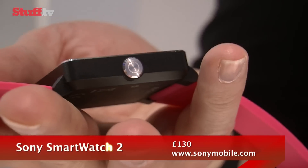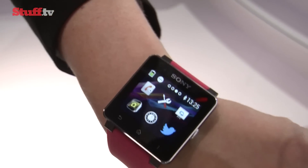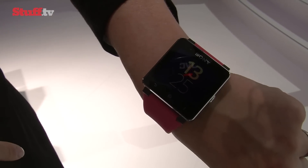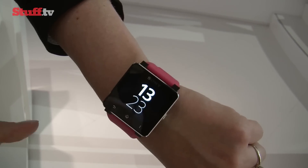It's certainly stepped up in the design department, looking much more sophisticated this time round and a lot more like a proper watch, especially as the display reverts to a low power clock face in general standby mode. And that chunky button on the side is for firing up the display and accessing your apps.